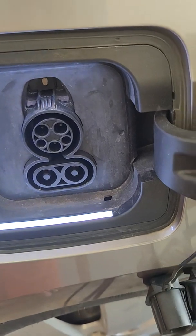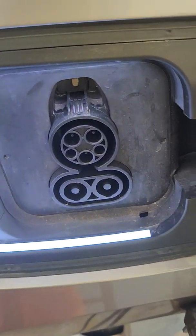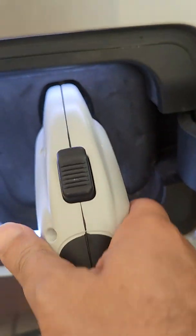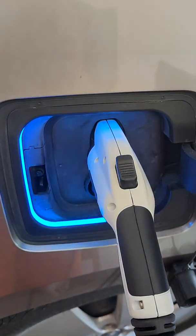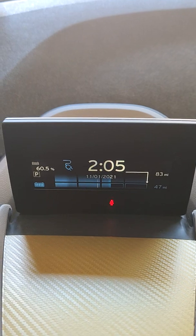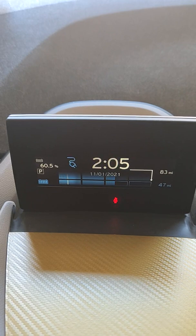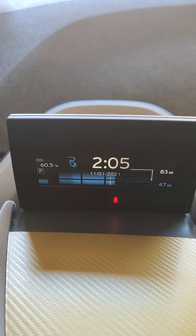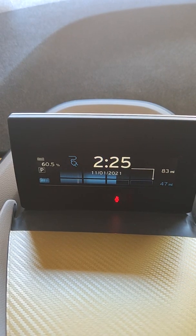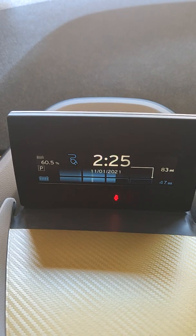This vehicle has about a 60-amp battery. I'm plugging it back in now and it's 2:10 PM on Sunday, October 31st. The car is going to keep charging — more than half of the battery is already good, so less than half is empty.